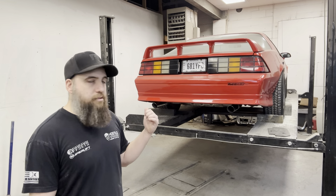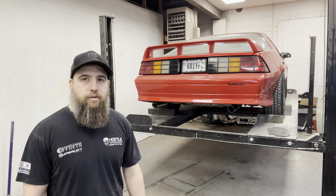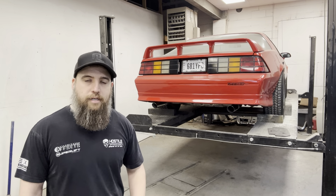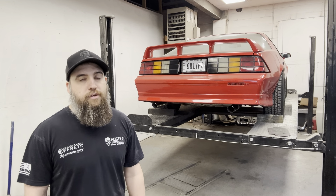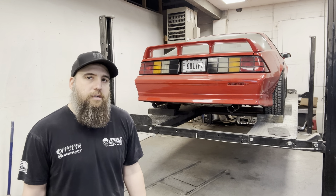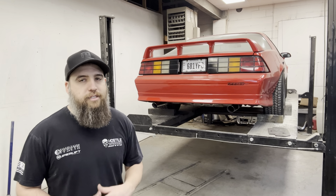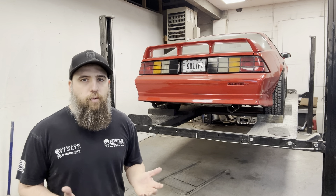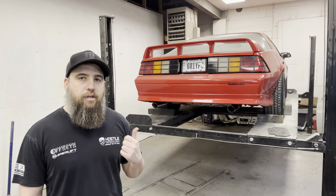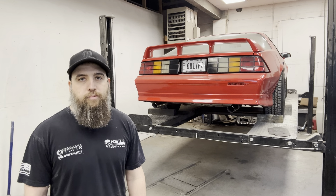I got the tips welded on, so the exhaust is final — completely done, nice and tucked, works out really good. Can't wait to hear it outside and driving around. It's not loud at idle, it's nice and quiet, but when you rev into it and rip into it, it is loud — which I hope is what he wants. That's definitely what I like: quiet-ish at idle, much quieter than open headers, but you rev into it and it's loud. Next up I'm going to get the new wheels and tires on it and then reveal the new look.